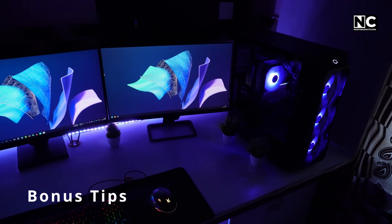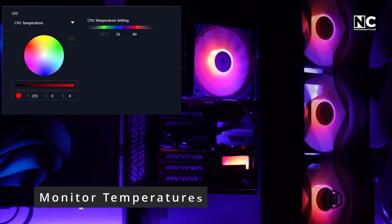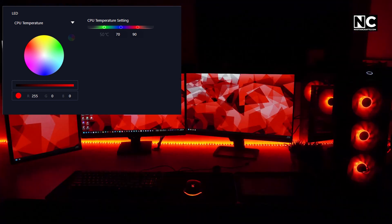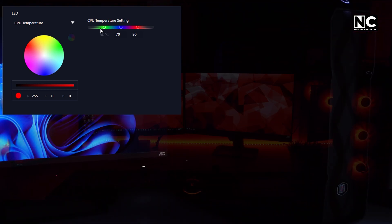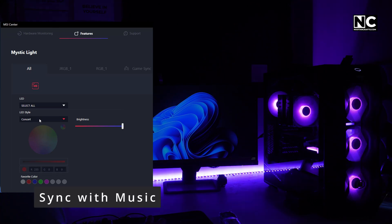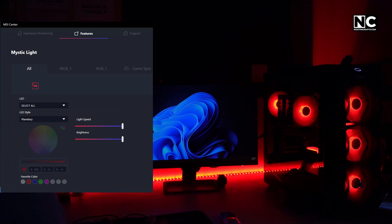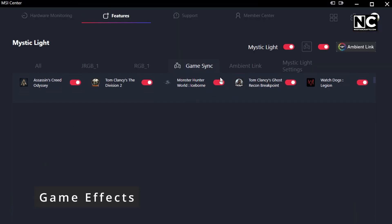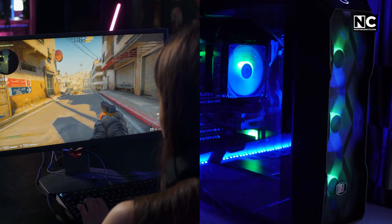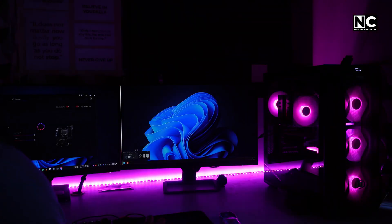Bonus tips — make RGB work for you, not the other way around. Monitor CPU and GPU temperature with color: blue for cool, red for hot — it instantly tells you if your PC is cooking itself. Audio visualizer mode: RGB pulses to the beat of your music or game explosions — it's like your PC is dancing with you. In-game effects: some games sync with RGB, flashing red when you're low on health and glowing green when you level up. All of this makes RGB not just cool, but clever.